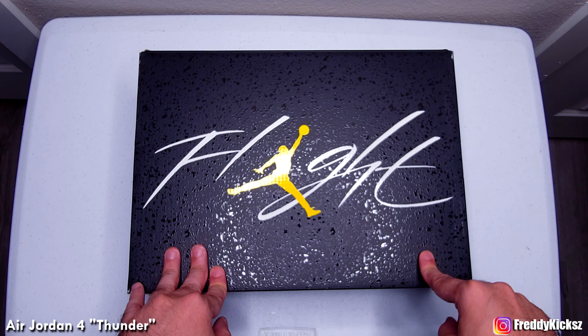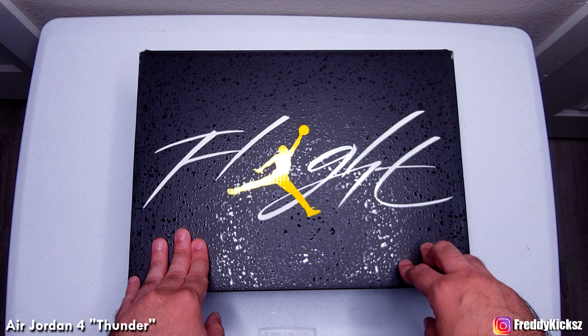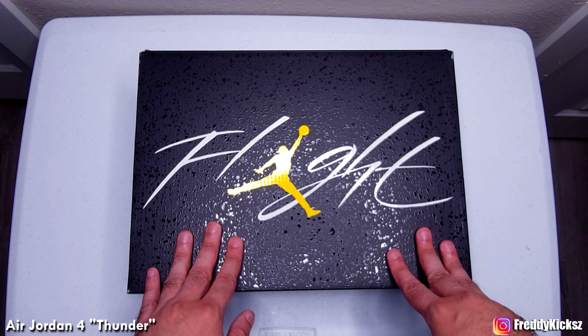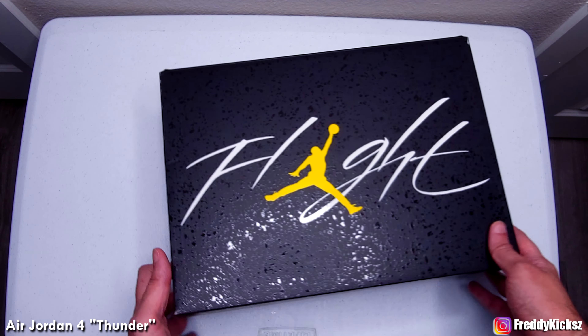I did win the shock drop that happened, so I am reviewing this early. It's kind of rare when I do this — this is part of the fourth to fifth shoe I review early because I win the shock drop. Sometimes I don't, sometimes I do. But so far, 10 out of 10 for the box. I love it, I love all this going on with the box.